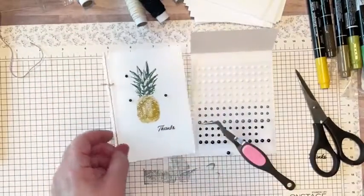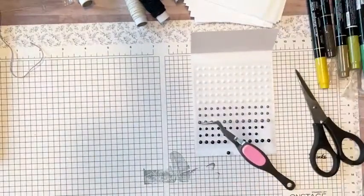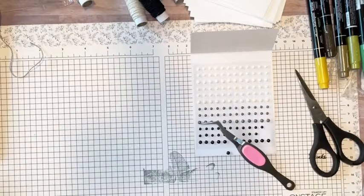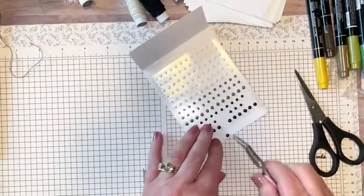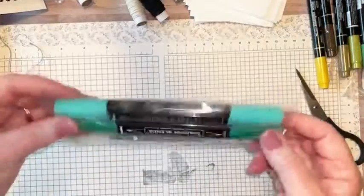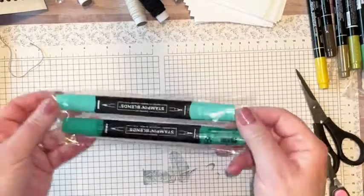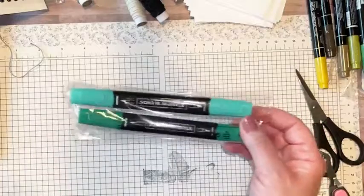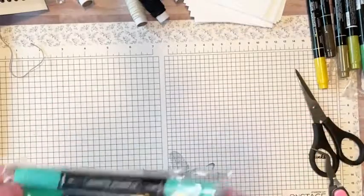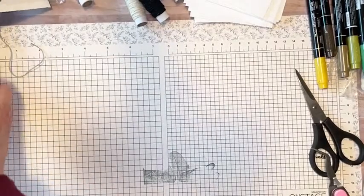I am terrible for over-ordering things, so I've decided the first of the month — if you comment on my video here or on YouTube by the time I do my next live — I'm going to do prizes. This month's prize is the Shaded Spruce Blends, because I apparently have to order those each and every time I place an order.